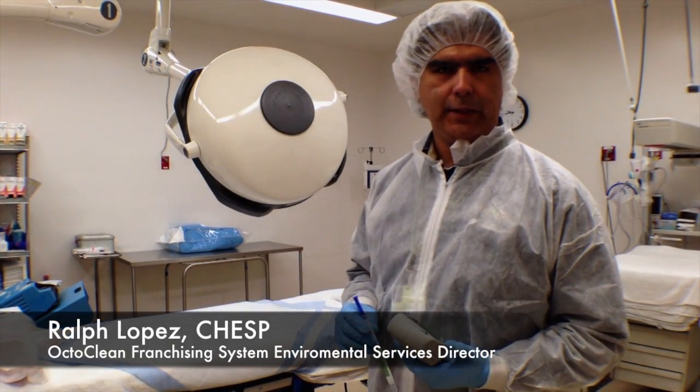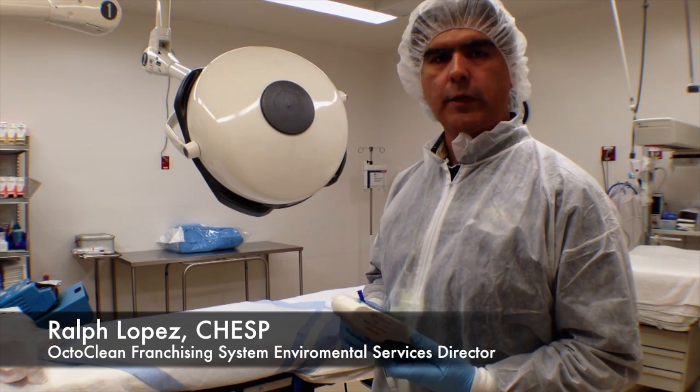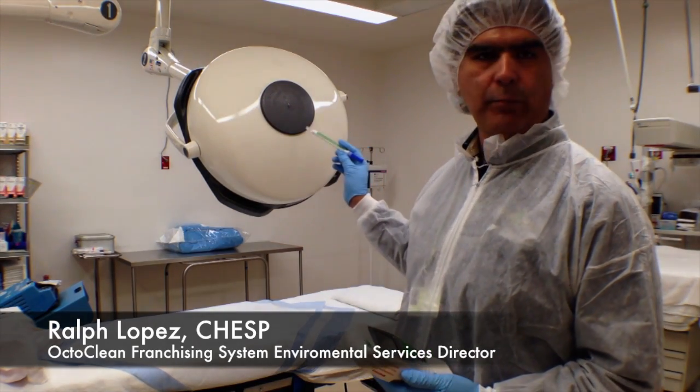Hi, my name is Ralph Lopez. I'm the environmental services director for Octoclean, and today we're doing a little demonstration of the 3M CleanTrace ATP system. What we're going to do today is measure this exam light here.